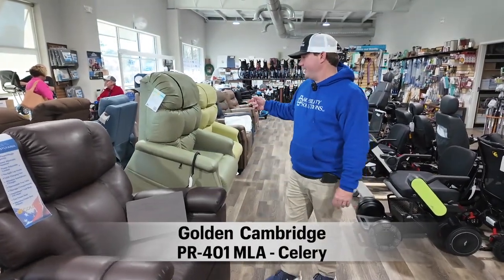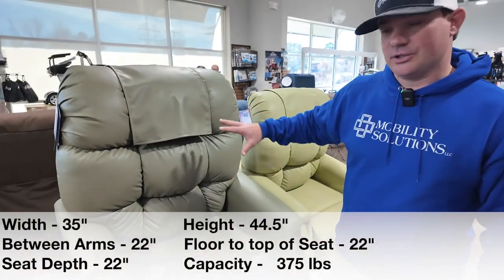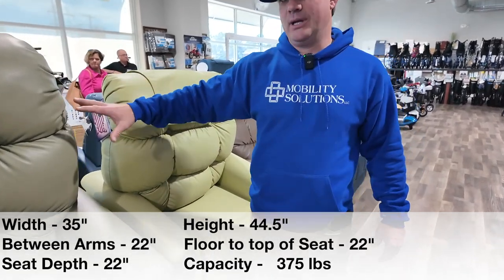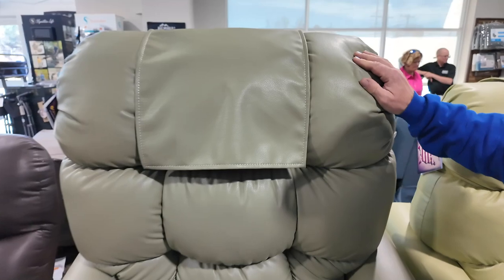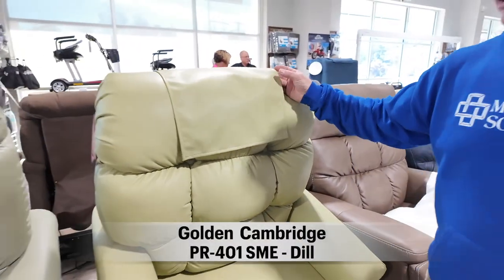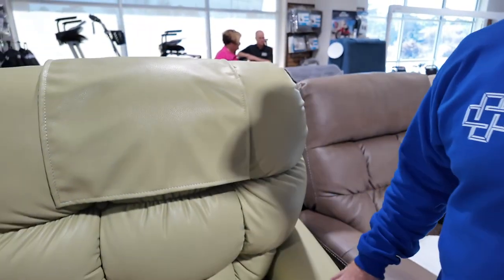Right beside it is a Cambridge. This is your standard Cambridge MLA. It comes in two sizes — this is the Cambridge SME — and these are two new Brisa color fabrics. This is Celery, which is like a darker green, and this is Dill, which is like a light green. It's more of a beachy theme, which I like about it.